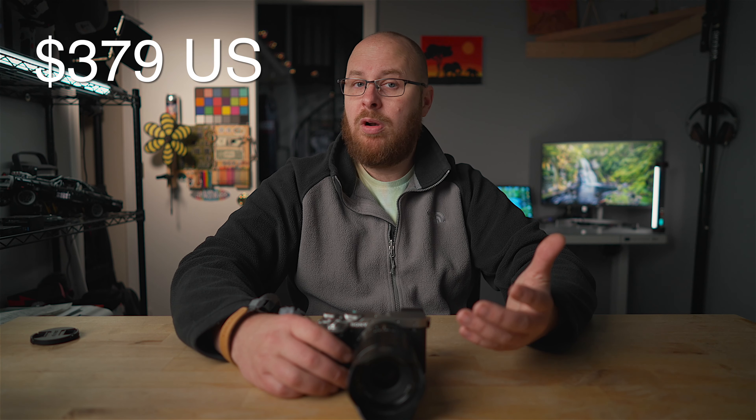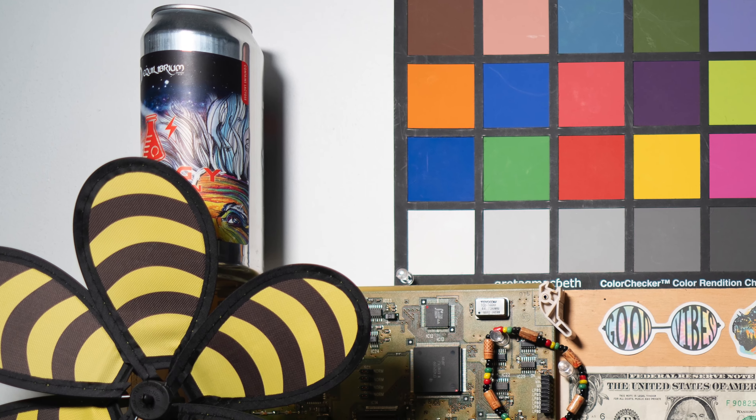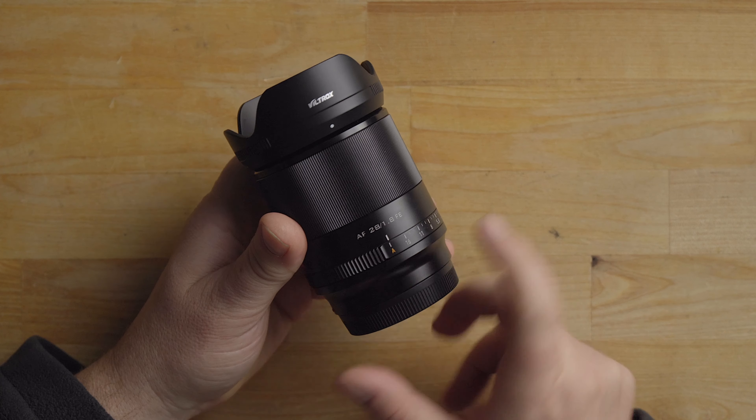This lens goes for $379, which is pretty affordable considering it's fairly wide angle and has a fast max aperture of f/1.8. It also has really good quality elements in there, so the corner sharpness is excellent, as you will see in the lab testing photos in a second.